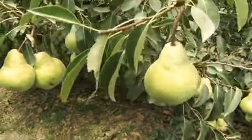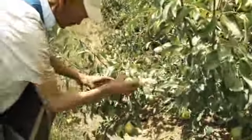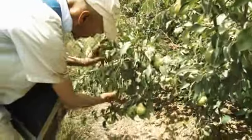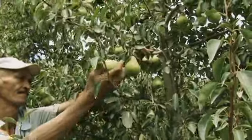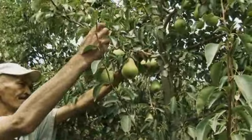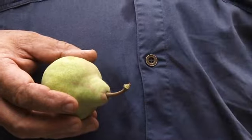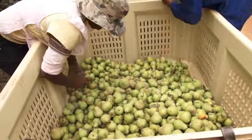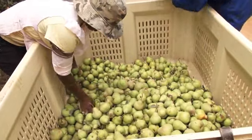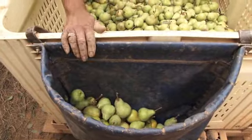Pears are harvested in a very similar way to apples. However, pears are picked hard and are not as susceptible to bruising. Hold the pear in the palm of your hand and lift until the stem detaches from the branch at the abscission layer. It's critical that the stem is not broken. A sharp, broken stem will pierce the skin of the fruit next to it, and fruit with stem punctures will be rejected for dessert consumption.